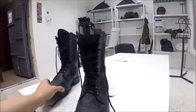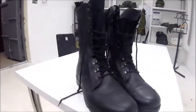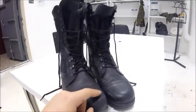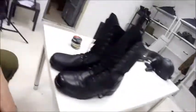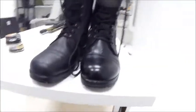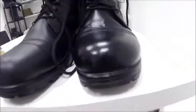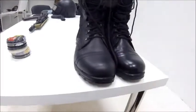I'm not sure what else to say about these boots. I will clean them and show how they look after. So I polished one boot — as you can see, this one is a little shiny and the other one is not, but both boots are washed.